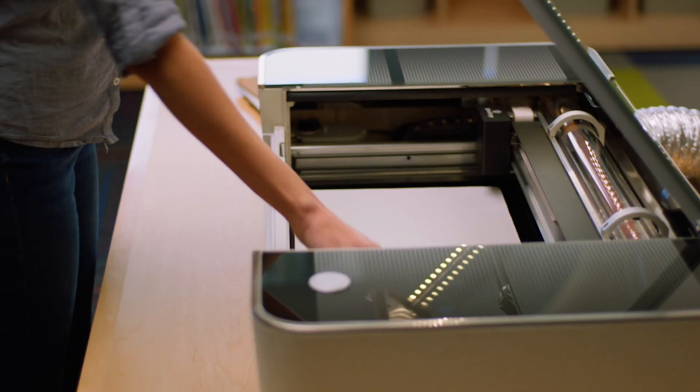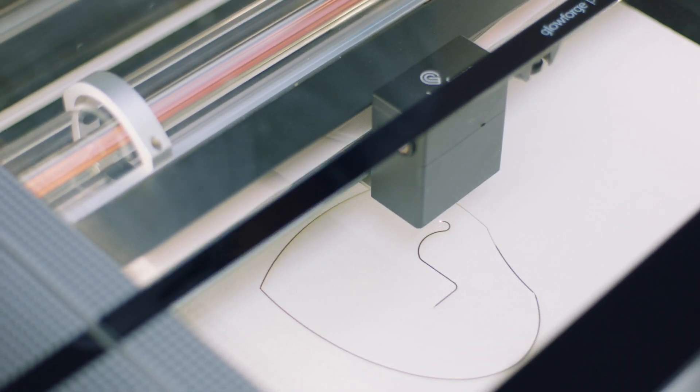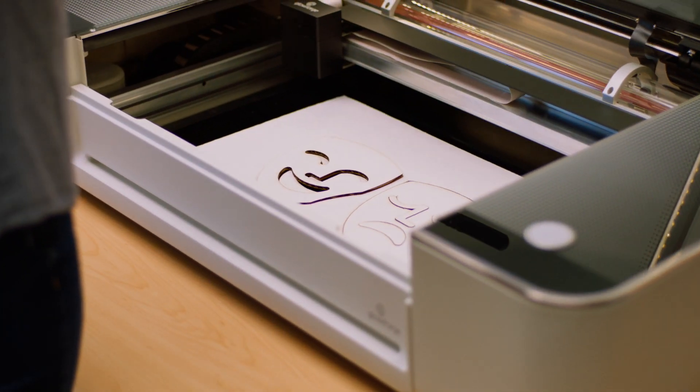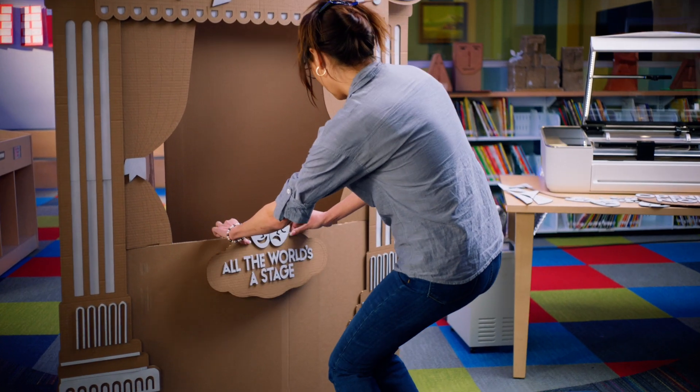Drop in your material and at the push of a button you'll see your design take shape. The laser inside Glowforge cuts and engraves with incredible precision, so you'll get applause-worthy prints every time. In just a few minutes, your lesson plan comes together perfectly.